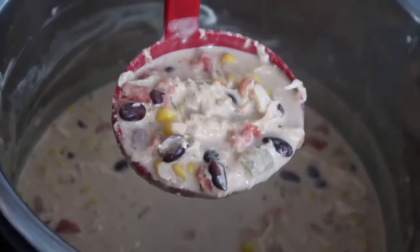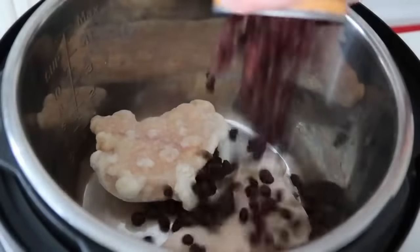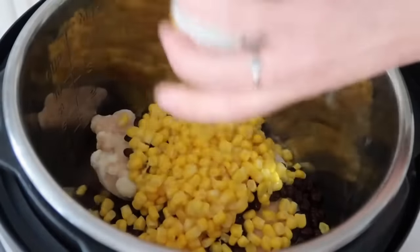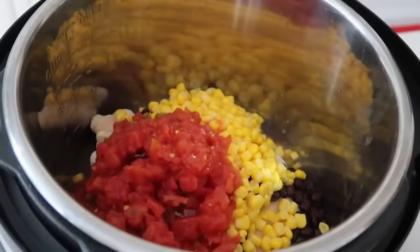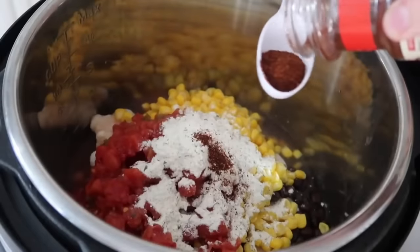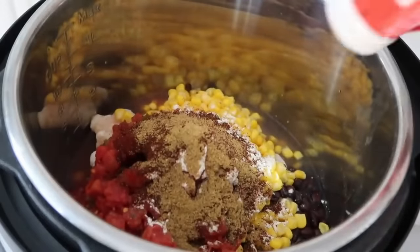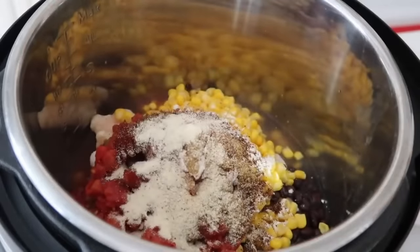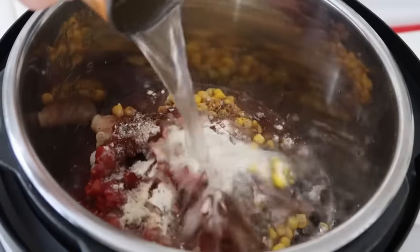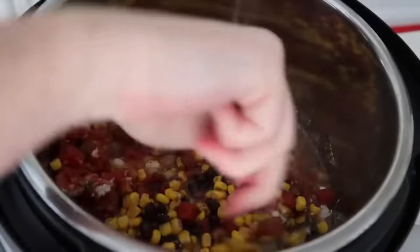Number six is cream cheese chili. I know it's more of a cold-weather soup, but it's really fast and simple and you just throw everything in and cook it. Start with two to three frozen chicken breasts, one can of black beans, one can of corn with its juice, one can of diced tomatoes, one packet of ranch dressing, one tablespoon of chili powder, one teaspoon of cumin, and one teaspoon of onion powder. I added about half a cup of water for a little more liquid, then mixed it around so the flavors combine as it cooks.